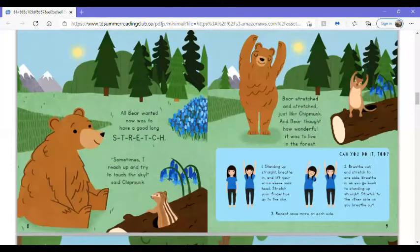All Bear wanted now was to have a good long stretch. Sometimes I reach up and try to touch the sky, said Chipmunk. Bear stretched and stretched, just like Chipmunk, and Bear thought how wonderful it was to live in the forest.